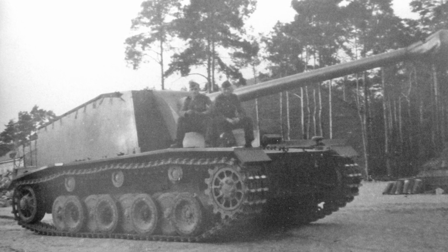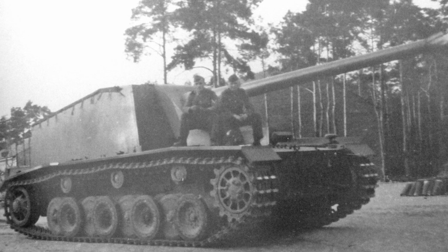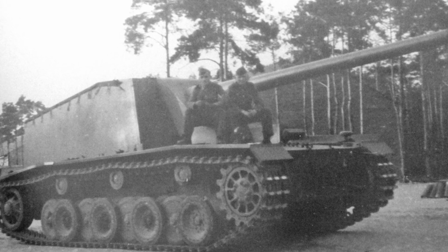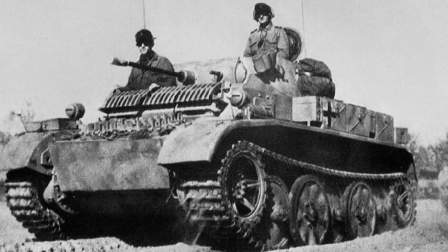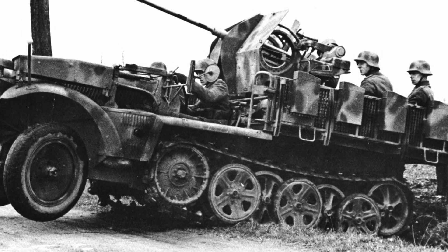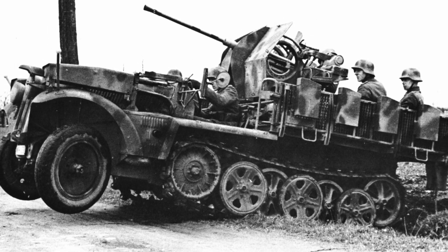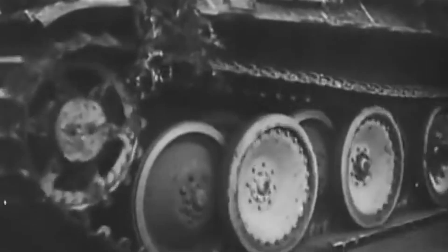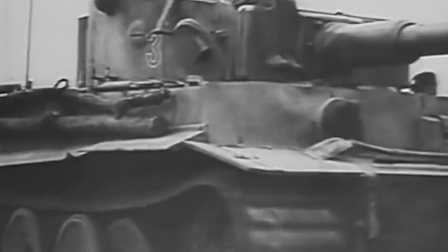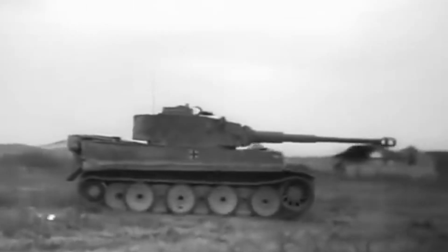Secondly, when the rollers were arranged in several rows, it was necessary to use wider tracks, as a result of which the area of adhesion to the ground was larger, and this improved cross-country ability in mud and snow. Thirdly, by increasing the number of support rollers, the weight of each roller was reduced. The durability of rubber bands on the rollers themselves increased, since the mass of the tank was distributed to a larger number of them.